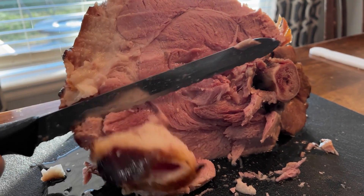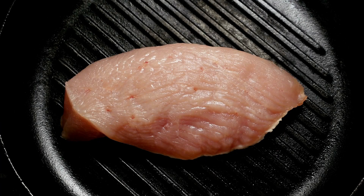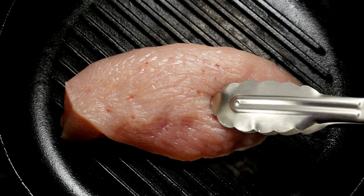This recipe is quick and easy to make because you don't have to watch your twice smoked ham as it cooks on your pellet grill.